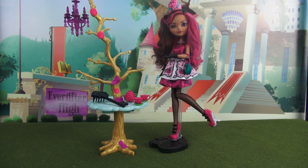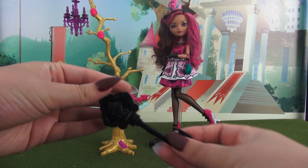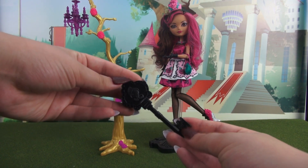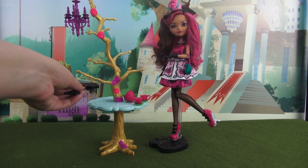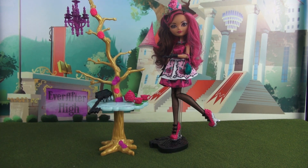This is what you get when you open the box. Of course you get Briar Beauty, but you also get her doll stand which has a black base, and you also get the matching hairbrush. This is just the standard Ever After High hairbrush — it's in the shape of a key and it has the Ever After High logo on it. You also get this cute little tea set, but we will get into that in just a second.